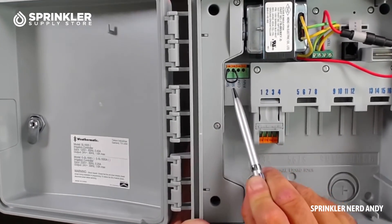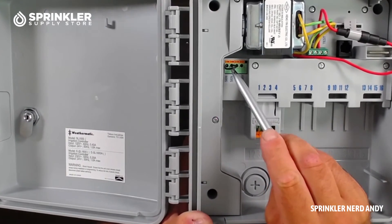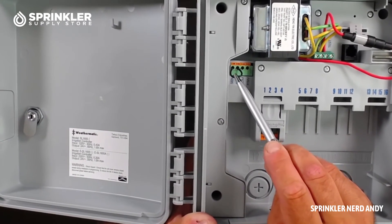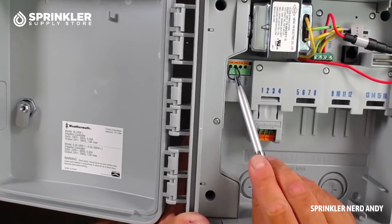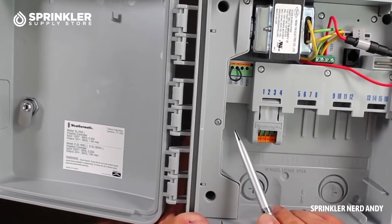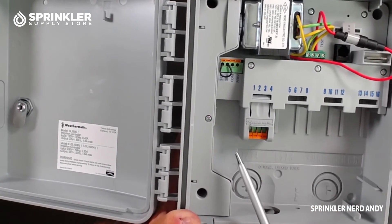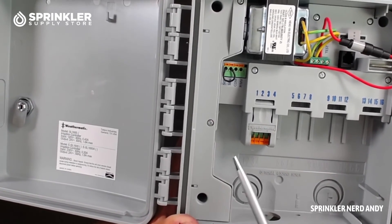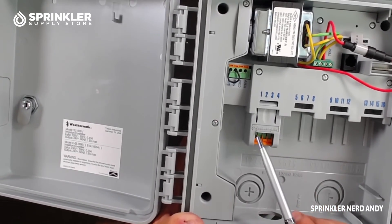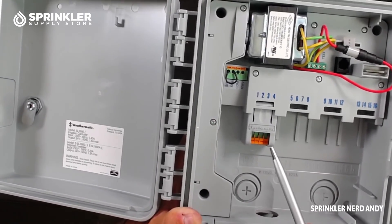That normally open sensor was really only used for older model controllers that had normally open circuits. If you're watching this because you're not sure if you have a normally open or normally closed rain sensor terminal, just open your controller and look to see if there's a jumper wire in there — that will tell you. Then when you go to purchase your rain sensor, look for one that's either normally open or normally closed to match. This will also be noted in the instruction manual of your controller.